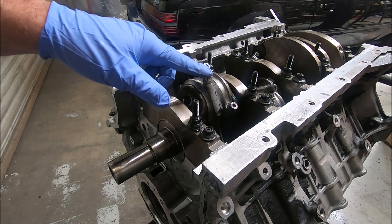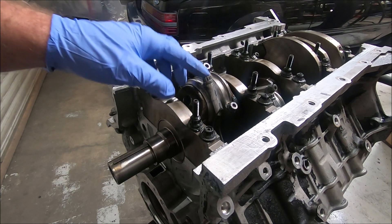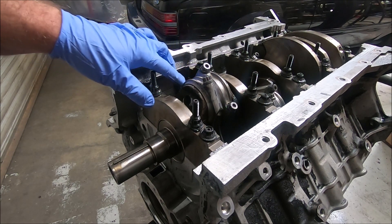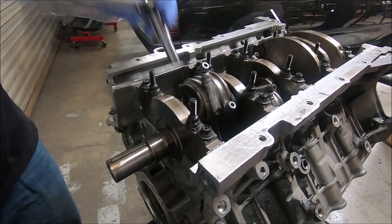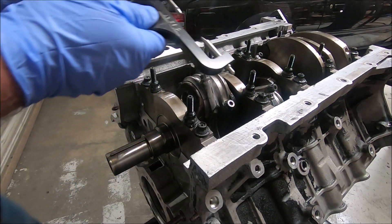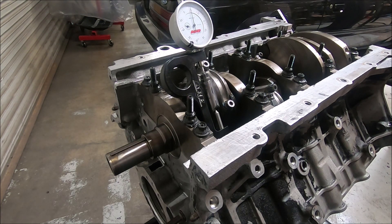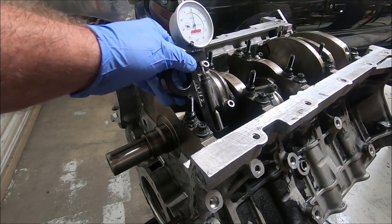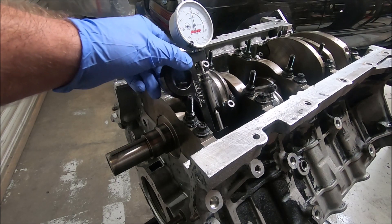I'll walk these up in stages — I usually go to about 60 foot-pounds, which gets me the stretch I want. I go 20 on this one, then 20 on that one, then 40 on this one, then 40 on that one, then 60 and 60. After torquing, we put our bolt stretch gauge back on and it's right at 5 thousandths, which is a little low. If it's low, we break it off and then go up to about 63 foot-pounds.